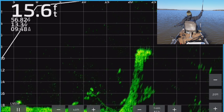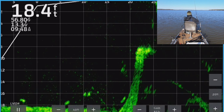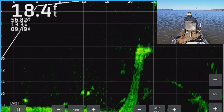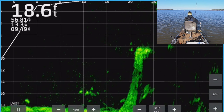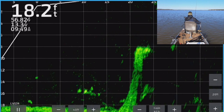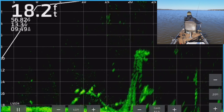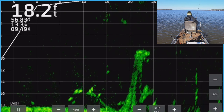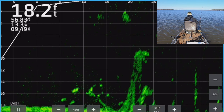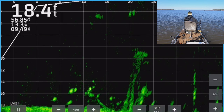I remember this spot — this was the big giant cypress tree. It's an old broken-off cypress tree, a big one. I thought those might have been fish marks at the top but I don't think they were — I think it was just a hot spot for some reason up there. But after I tried to get those I noticed these fish towards the bottom down here. There are just fish everywhere today, so I came down after them to see if I could get them interested.